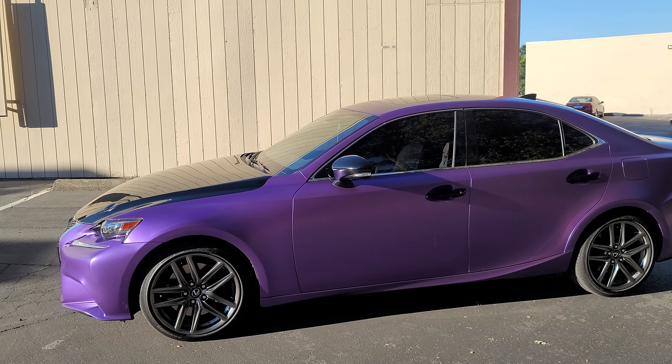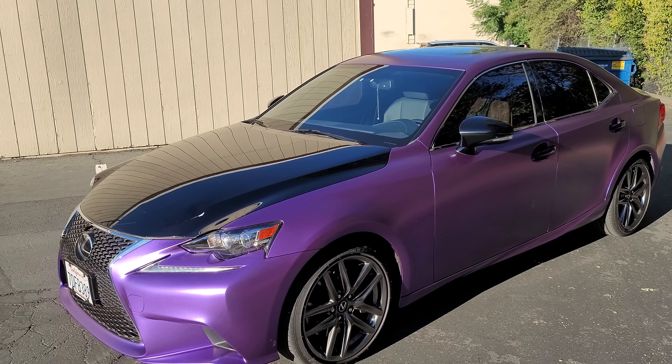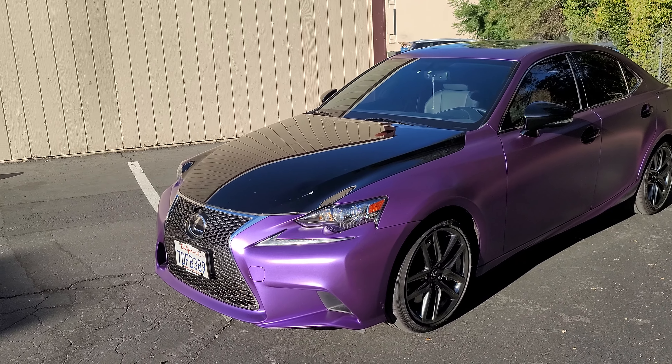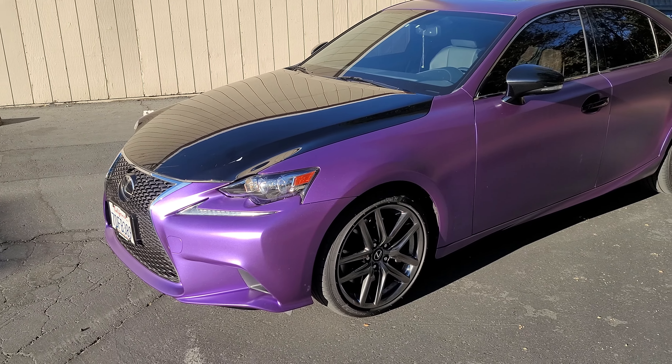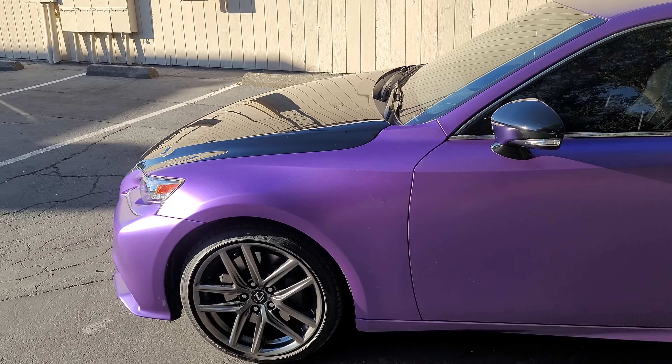Hey guys, Jay here with HDJ Custom Wraps. We just finished wrapping this Lexus IS350 in Avery Dennison's Satin Purple Metallic. It came out really good. Avery did not fail — they made a very, very high quality, superb product.